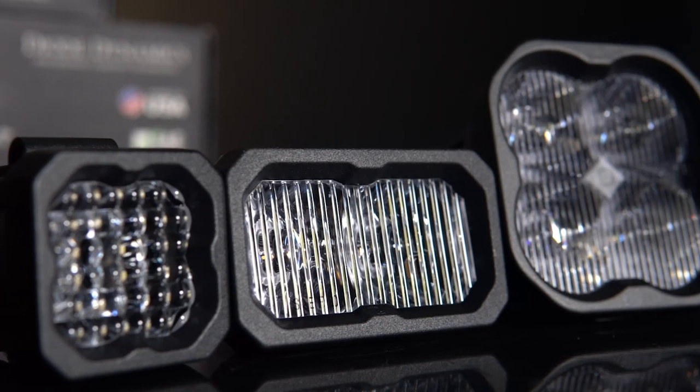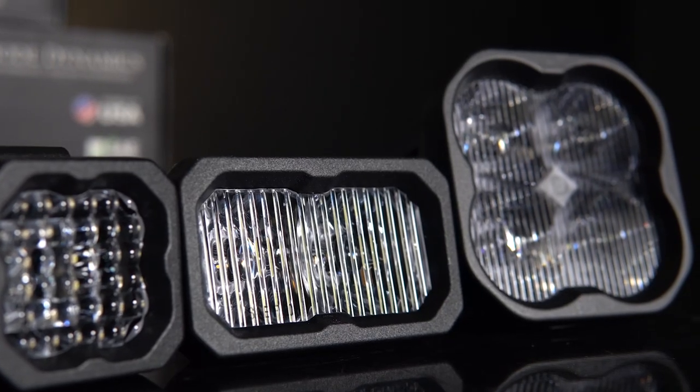As I mentioned earlier in this video, you have your choice of Stage Series LED pods, including the SSC1, SSC2, and SS3.